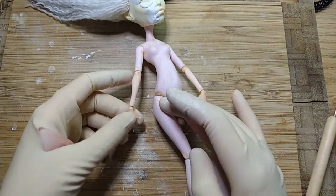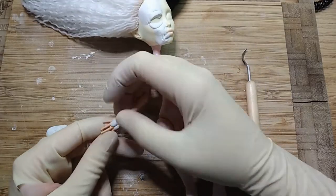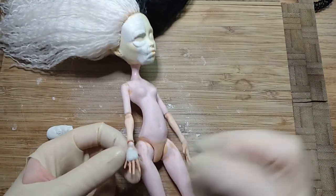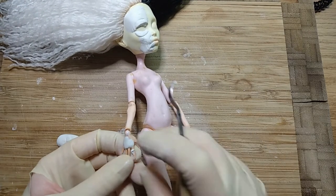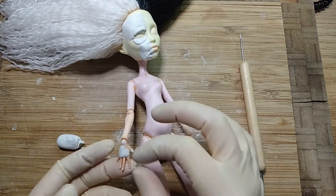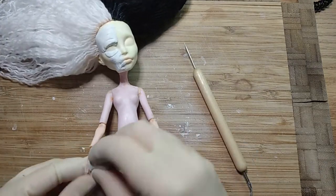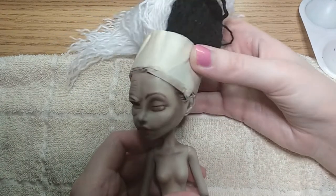I tried to add some old features to her body, especially to her hands, but I wasn't satisfied so I removed it. I tried to paint the skin, shade it, and sketched her new face with watercolor pencils.